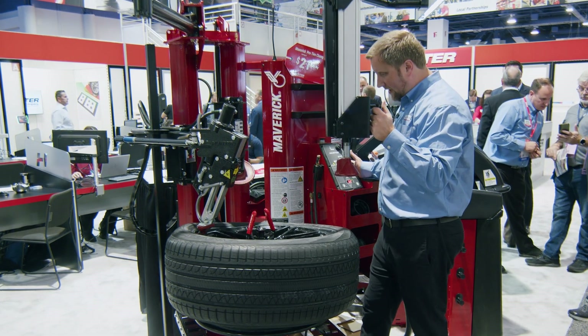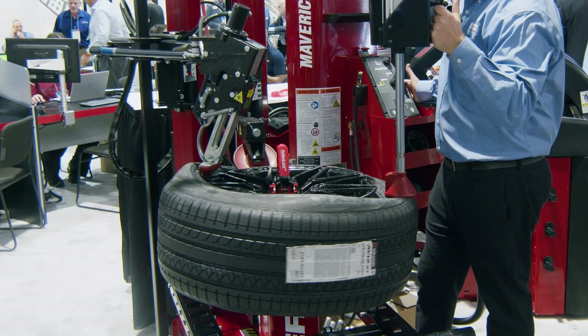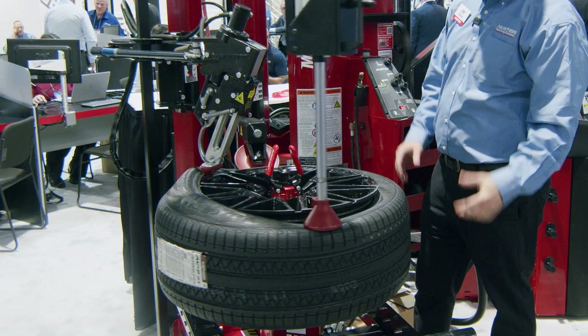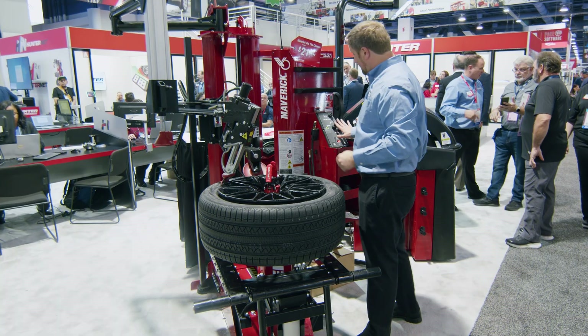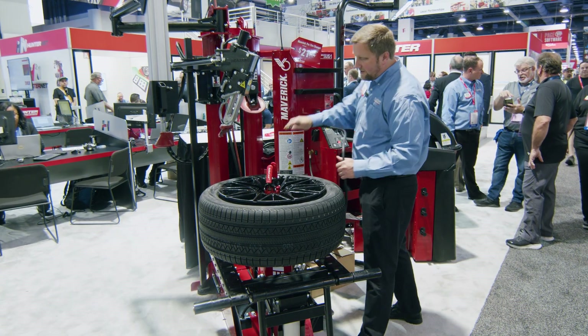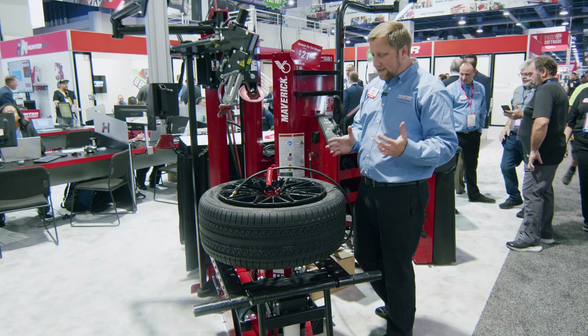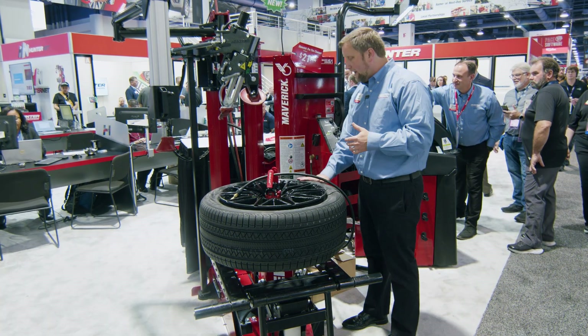I'll go ahead and mount this bead back up using my roller and my press. I also have hydraulic rotational control, so I can rotate very slowly as bead tension starts to build, and come off power as needed. You can move just as fast or as slow as you want with this tire changer — get very precise, or very fast on run-of-the-mill OE fitments. Thank you all for watching.